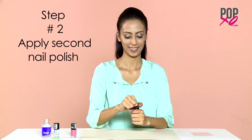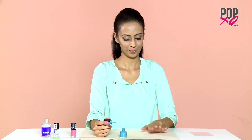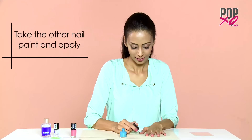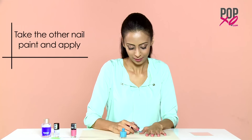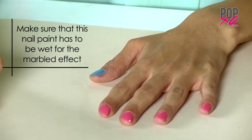Step 2: Apply second nail polish. The base coat is on all my nails, so for this step I'm going to take the other nail paint and start applying it one nail at a time. Do keep in mind that this nail paint has to be wet for the marble effect.